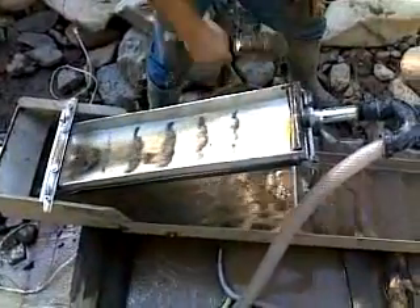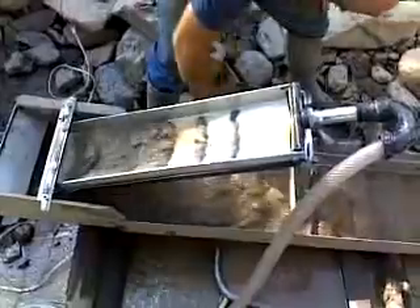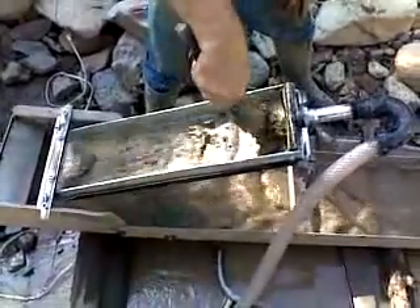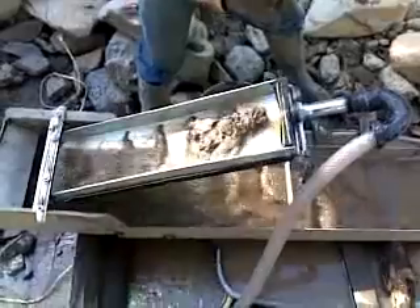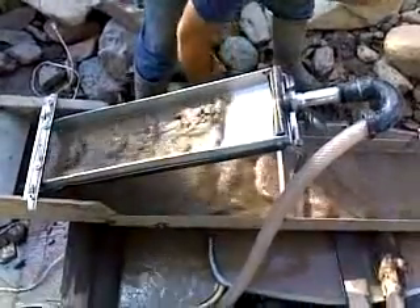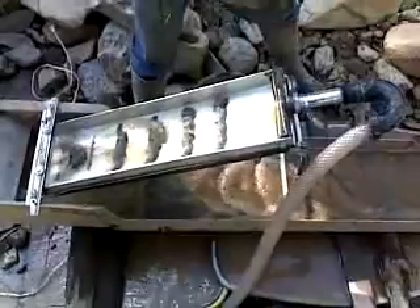You can put that material through this top Goldemian pretty quickly here. This is highly rich concentrates that we've screened down to a fine screening out of a good gold hole here in Arizona. You'll watch these riffles up here fill with black sand as the material goes through the system.